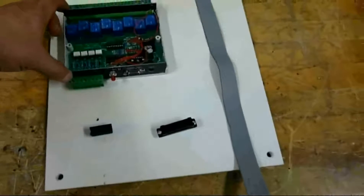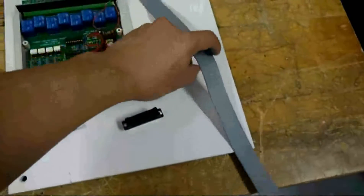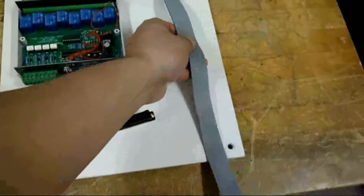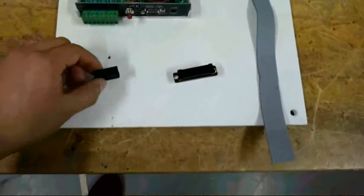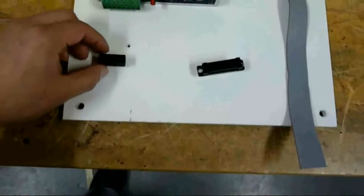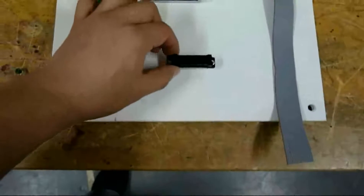First you're going to need your K108 box, which is this right here. You're going to need about a foot to a foot and a half of this 20-strand cable. You're also going to be using a 20-pin connector, which is on my left, and a 25-pin connector, which is on the right.